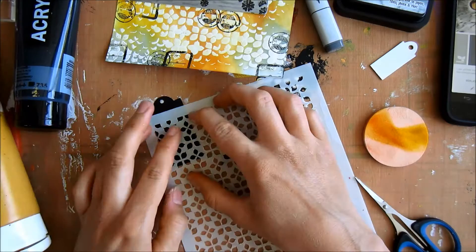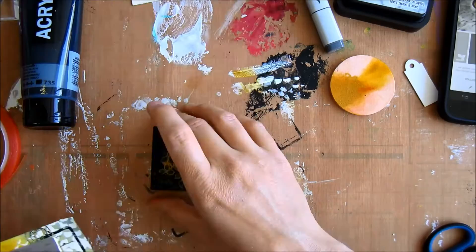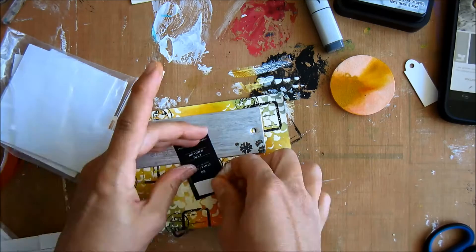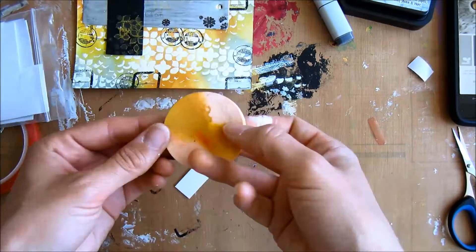Now I'm putting some acrylic paint through the same stencils I used on the background onto this little tag, to bring all the parts together. Then I'm drying it and putting it down with some 3D foam tape and sticky tape on the back.